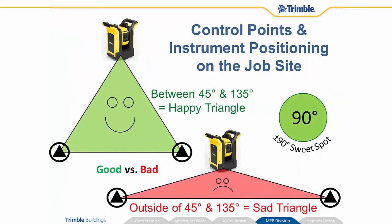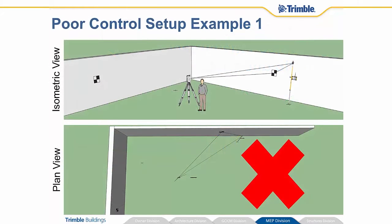When we initially set the system up on the job site, we need at least two control points. The control points are hopefully provided by the general contractor, and hopefully your CAD department also knows about those control points. We want those control points to be accessible on the job site, and we want the CAD department to get those points into our points file and background file that we're going to have on our tablet. When we set the instrument up, we want to make sure that we've got a good triangle — it doesn't have to be perfect. 90 degrees is kind of the sweet spot, but it's pretty forgiving. The important thing is you just don't want that instrument set up directly in line with your control points. So we've got the happy triangle and the sad triangle, and on the next couple slides I've got some examples of that.